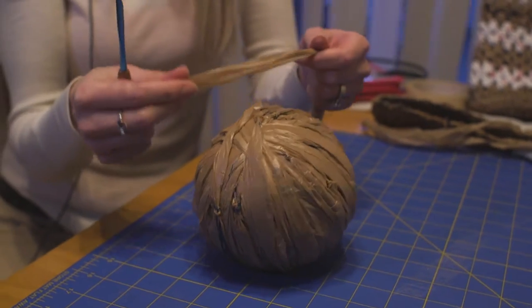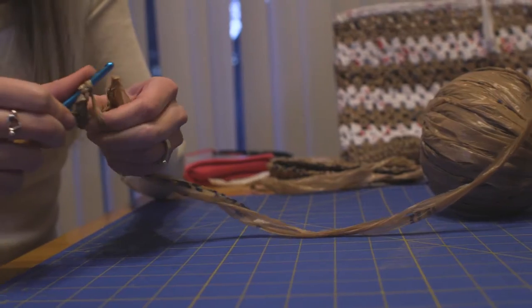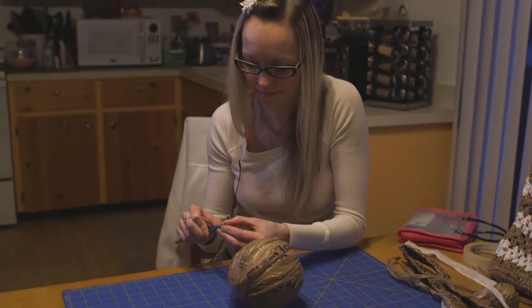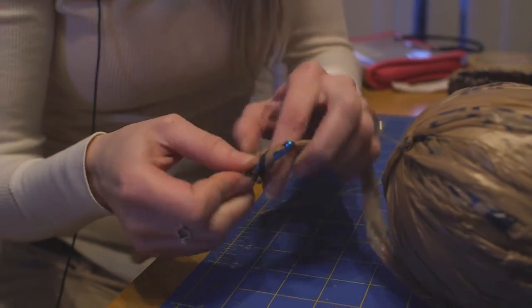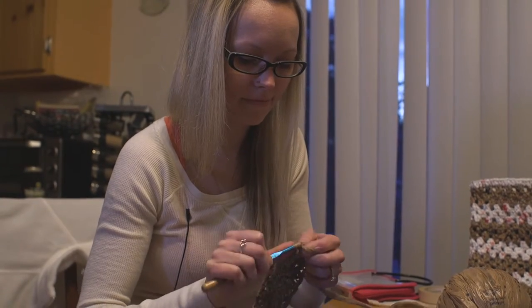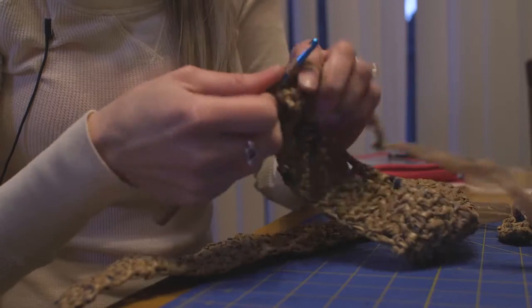Once the ball of plarn is made, I can start crocheting it into a usable tote. A lot of counting, a lot of patience — a series of loops and knots that end up making the entire project. I'm trying to help save the planet one grocery bag at a time.